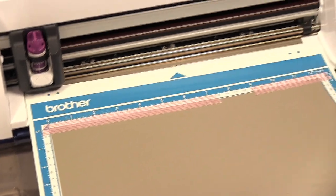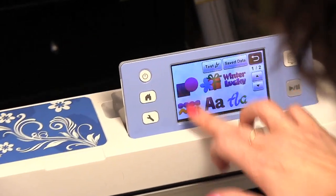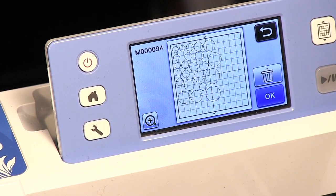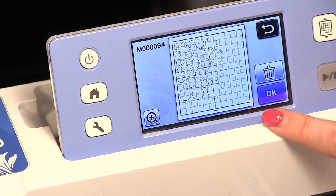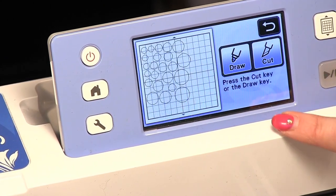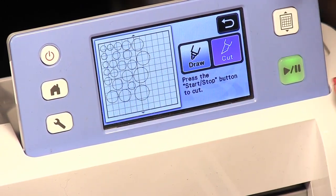So I'm going to put my mat in. Then I'm going to pick what I'm going to cut. I'm going to go to pattern save data on my machine and I have all these circles that I had previously done. I thought I'd like a lot of different circles that are sticky because this material is sticky. So I'm going to hit okay, okay again, and I'm going to cut and start. It's going to take a few minutes to cut this because there are so many circles, but we'll just let it cut.